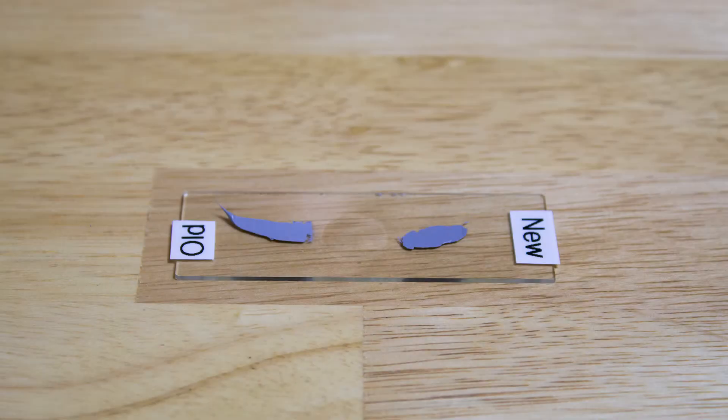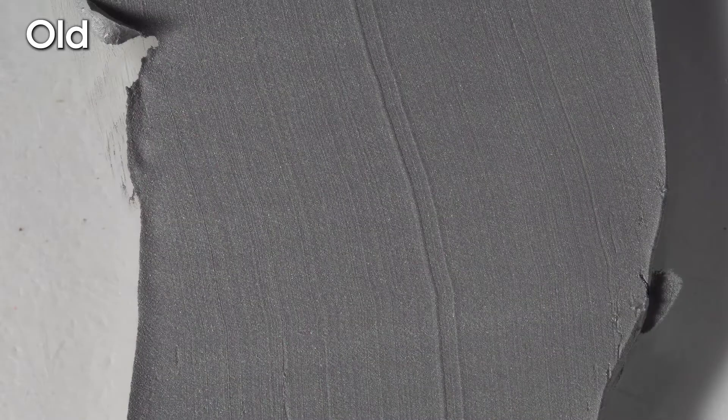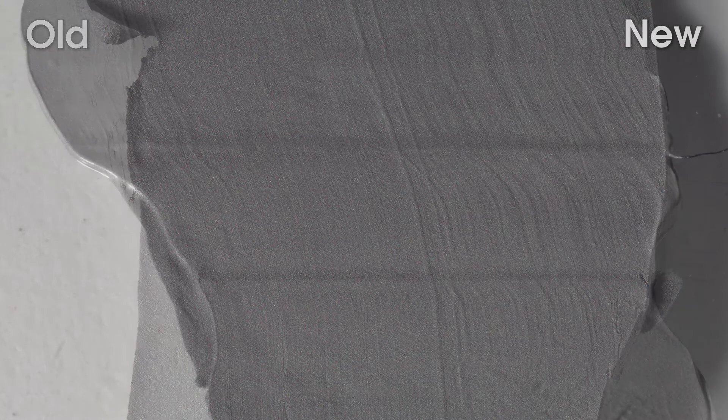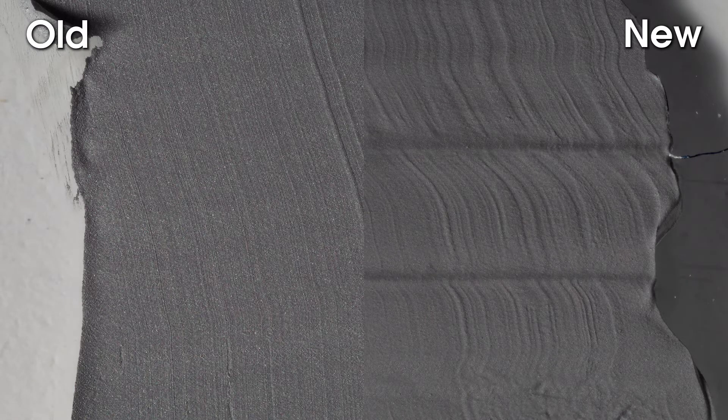Now let's look at them both spread thin. The old paste is very silty. The new paste is quite liquid. Here are the two side-by-side.